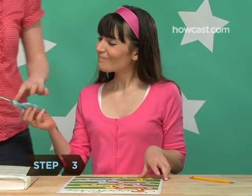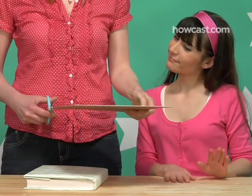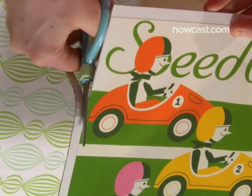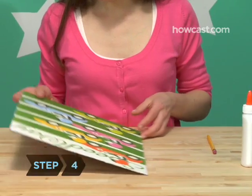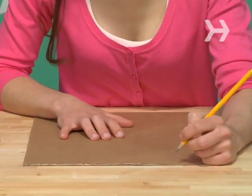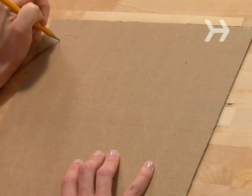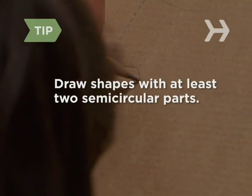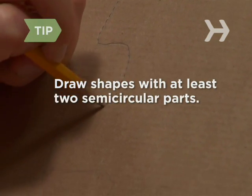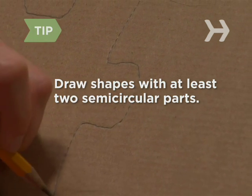Step 3. Ask a grown-up to help you trim off any of the extra cardboard or foam board that surrounds your picture with the scissors. Step 4. Turn your picture over and draw jigsaw shapes on the back of the board. Shapes with at least two semi-circular parts, facing either in or out, work best. Small, complicated shapes will be hard to put back together.